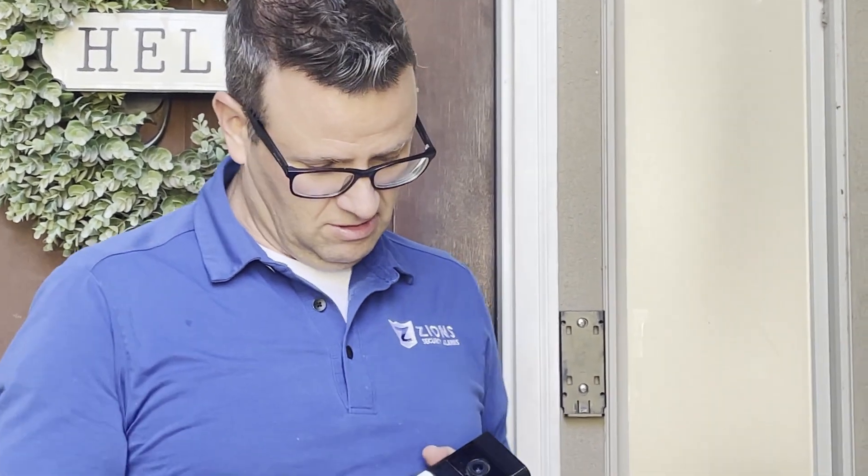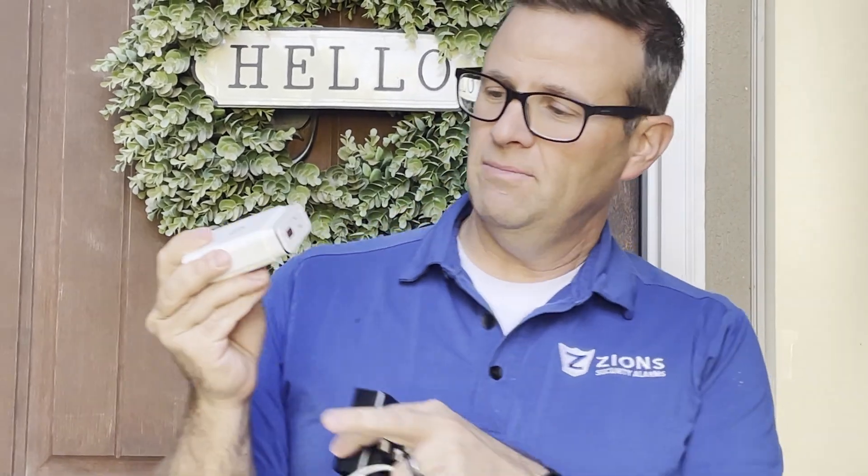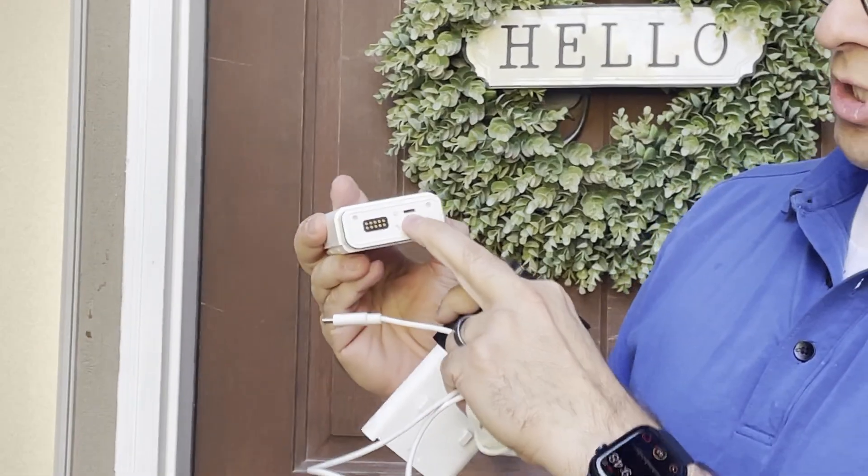Once it's off the base, you just want to pull the battery — give it a tug and pull the battery right out. If you look on the battery, on the back here, you have a place to charge it.